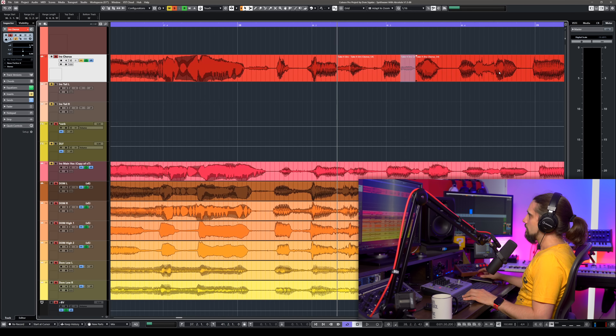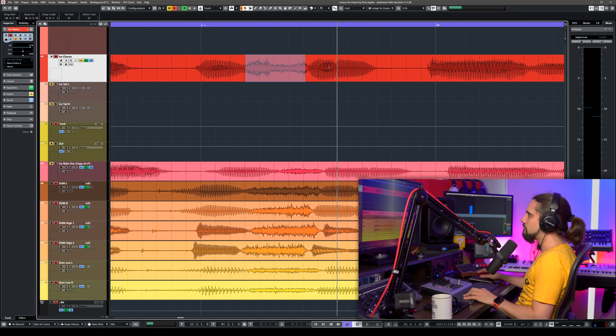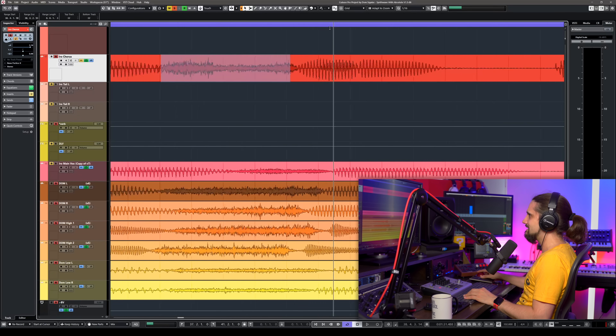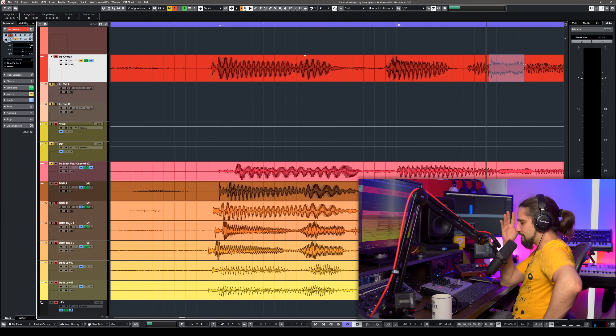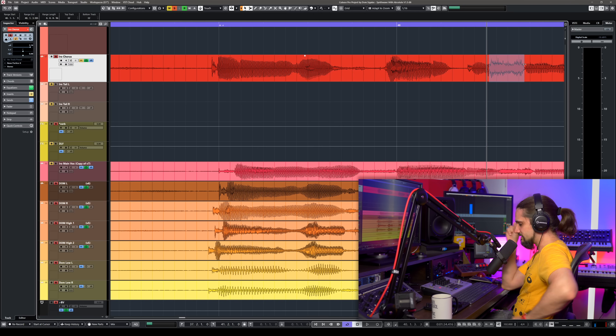That's what most professional mixers do in their DAW. You can tell it looks like a noise waveform — it doesn't look like a pitched sound. It's very easy to identify. This will take a little bit of time if you're working in another DAW. But if you're using Cubase, I'm going to show you a better way to do this.